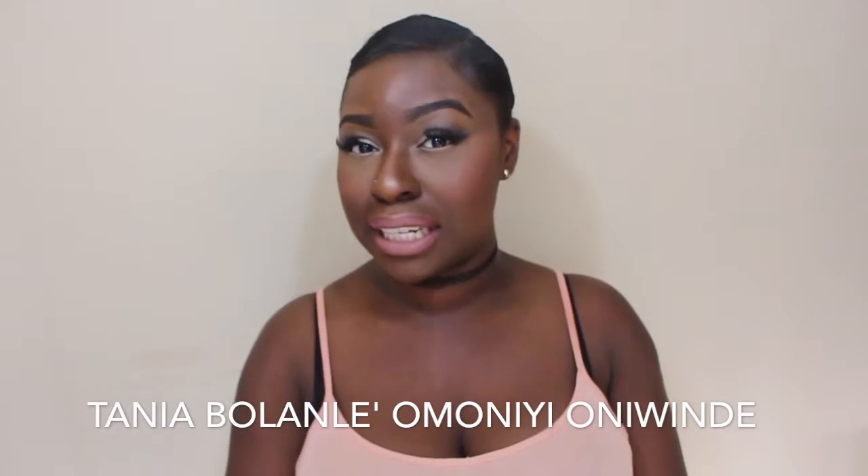Hello everybody, my name is Tania Bolonle Omoni Oni Wende. Wishing you a lovely, productive day — thank God for waking up this morning. Get to that money! Now let's get into this installation tutorial and review.